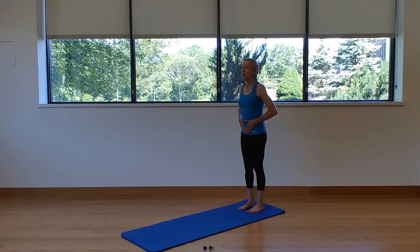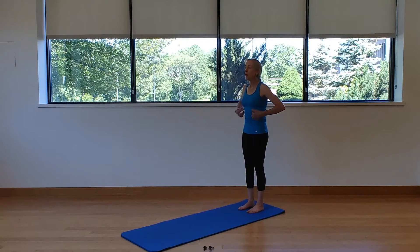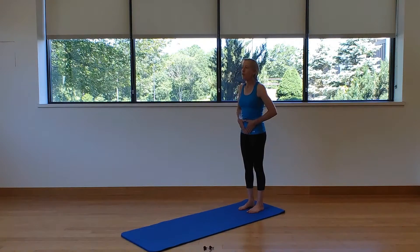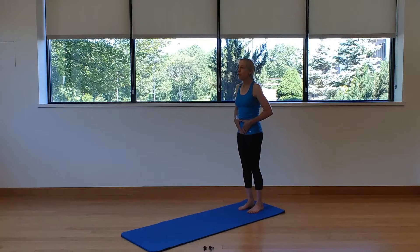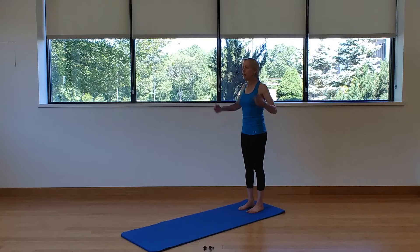If I keep gliding that hip up the front of the body, or taking the rib cage to the hips, it's putting the spine into flexion. Always starting with neutral, ending with neutral. Roll the shoulders back and down — it feels like the arms are behind you — ear, shoulder, hip, and heel.